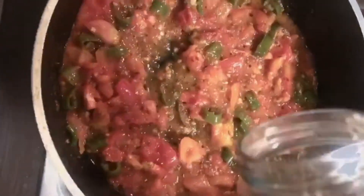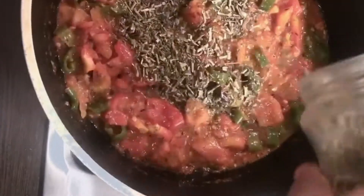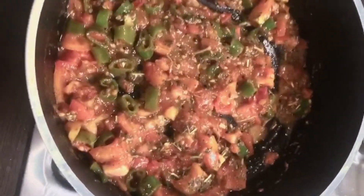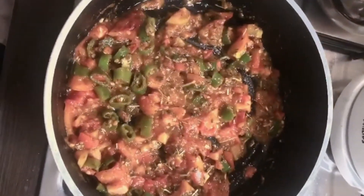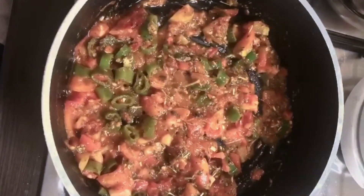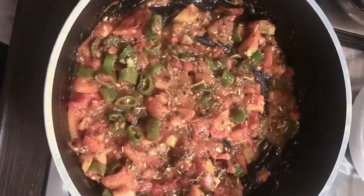Now I am going to add some kasuri methi. It will give a nice aroma to the curry.